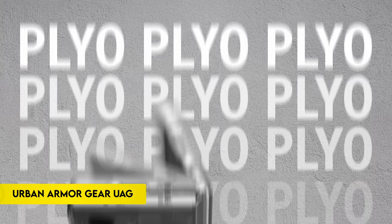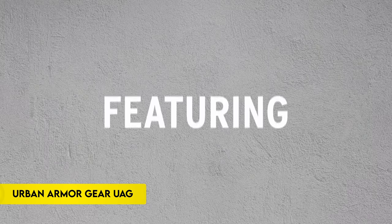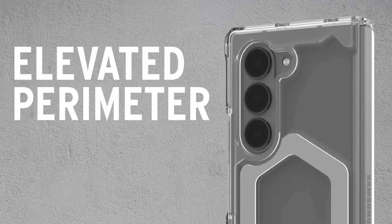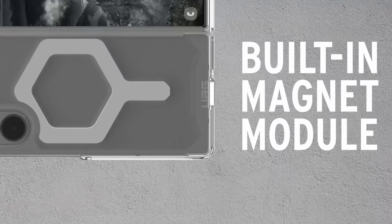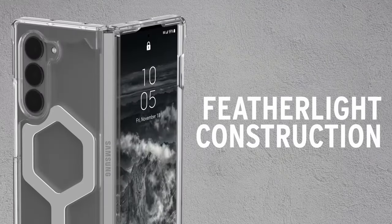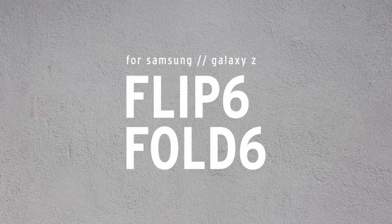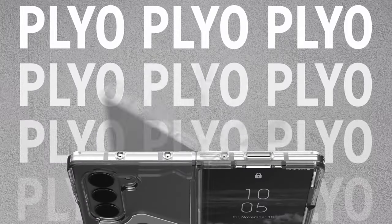Number 6: Urban Armor Gear (UAG). The Urban Armor Gear UAG Samsung Galaxy Z Flip 6 case combines lightweight materials and robust protection. It features a featherlight PC backplate, a TPU shock-absorbing frame, and airsoft corners, offering impact resistance. The translucent body incorporates anti-yellowing technology.